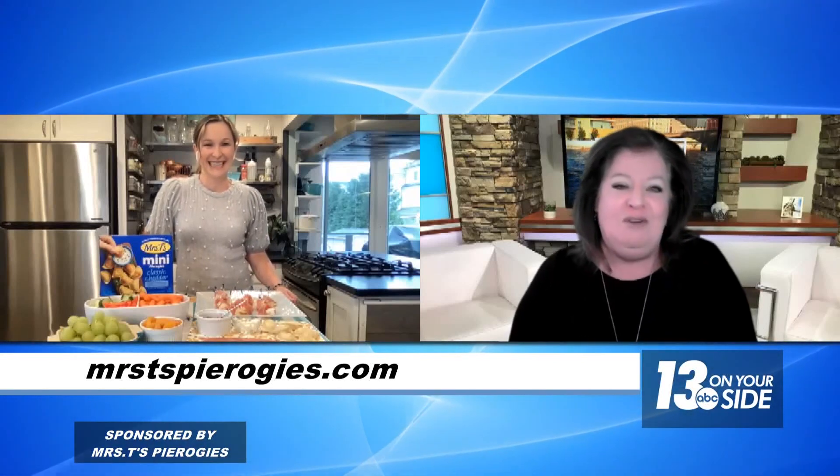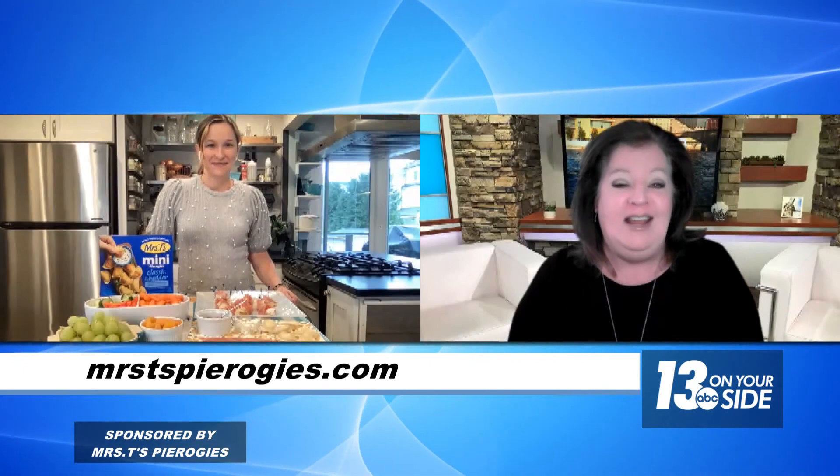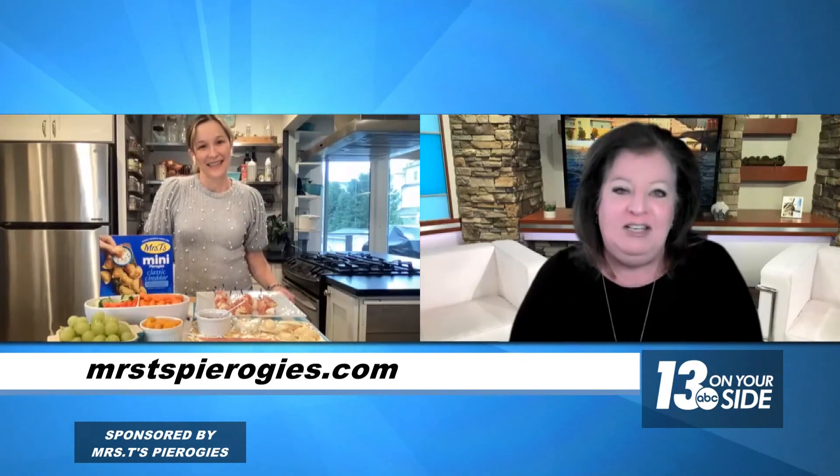Registered dietician and cookbook author Dana White is here with a perfect holiday recipe. Thanks for having me. I am glad to. Tell me about Mrs. T's pierogies.